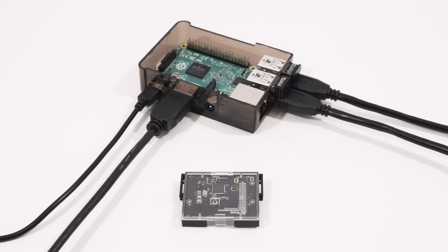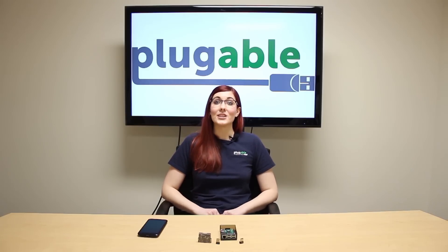You'll notice that the LEDs and buzzer flash. We demonstrated a Bluetooth Low Energy fixed gateway for home or office devices, all enabled with the Plugable Bluetooth USB-BT4LE and our USB Wi-Fi adapter. For more information on this, check out the links below. As always, feel free to ask any questions in the comments, don't forget to subscribe, and thanks for watching.